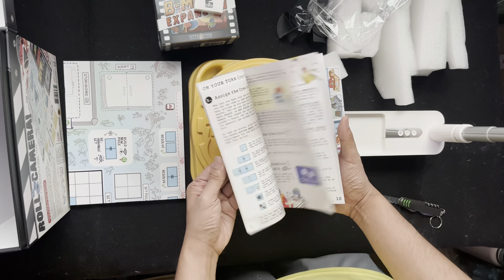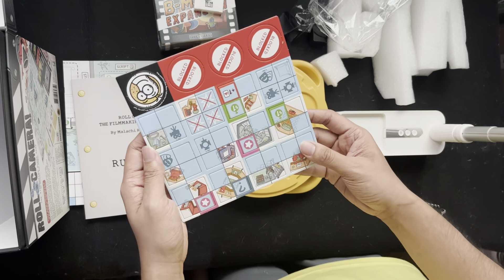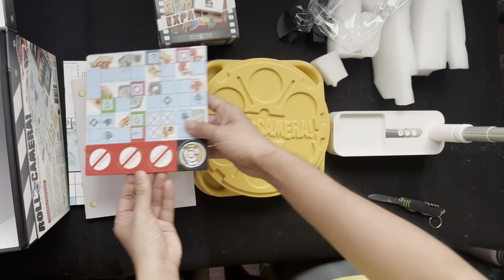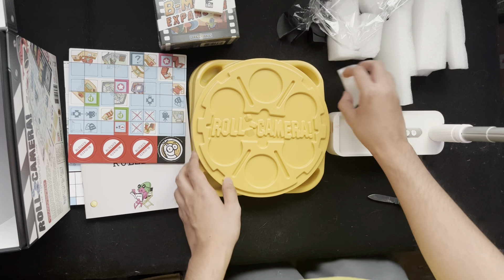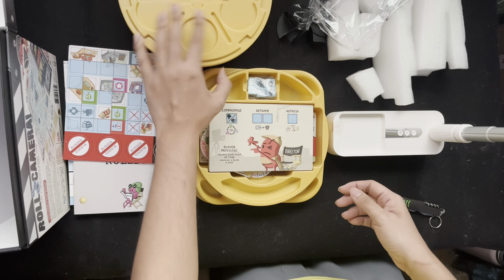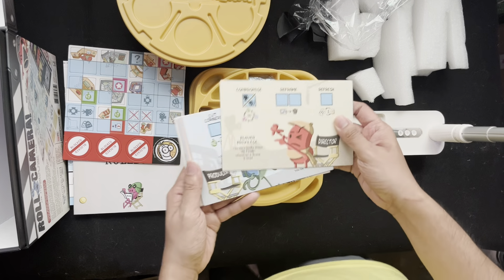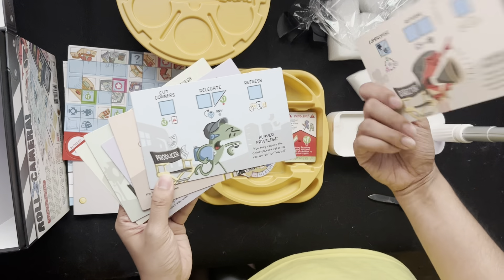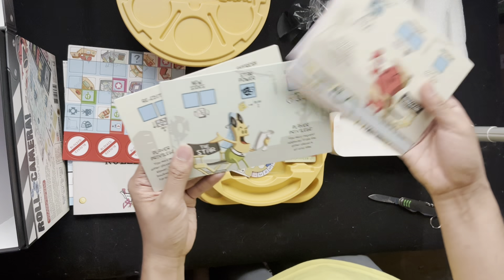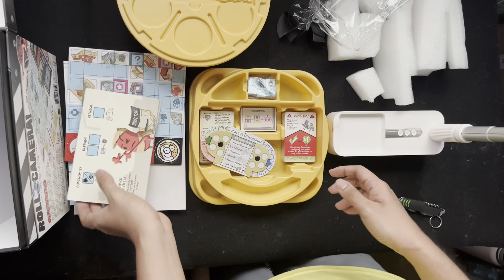That's the rulebook. We have cardboard cutouts and different cubes. Let's look at what's inside the game trays — so exciting. They're very unique. Different player boards here, each representing your different roles in the filmmaking business.